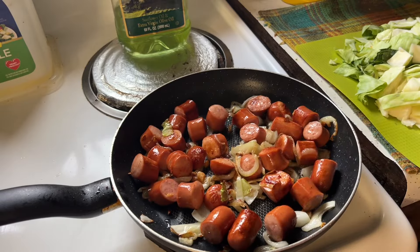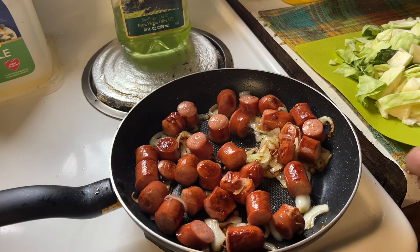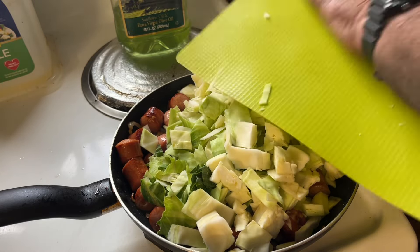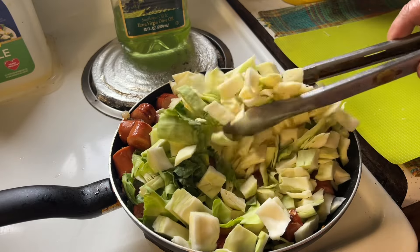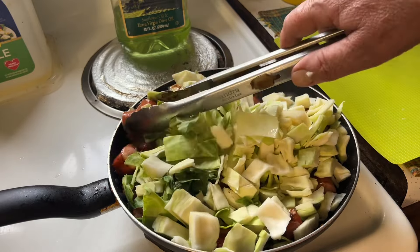I'm getting hungry so I'm gonna put the cabbage in. I don't know if I can get all this in there, but surely I can — it will shrivel down to nothing practically. Just give it a little stir without spilling it all over.